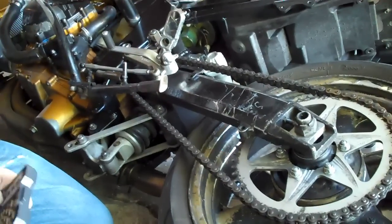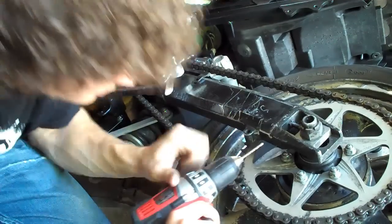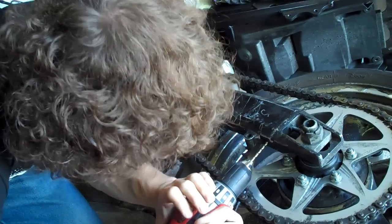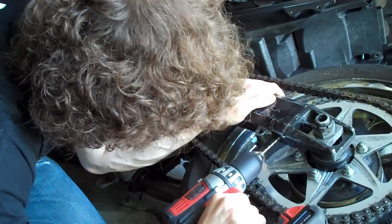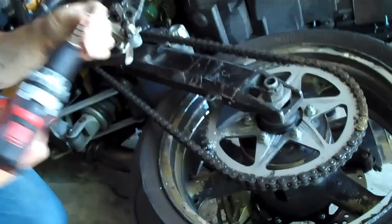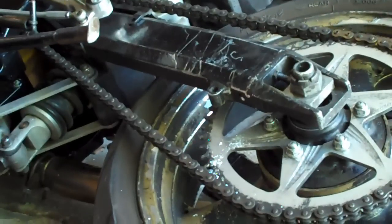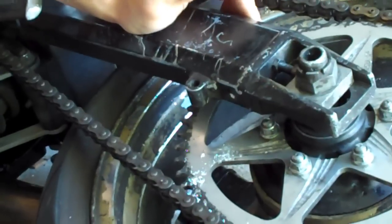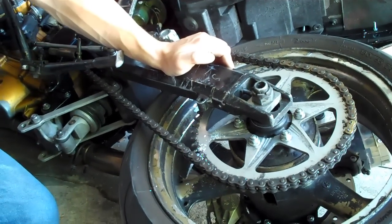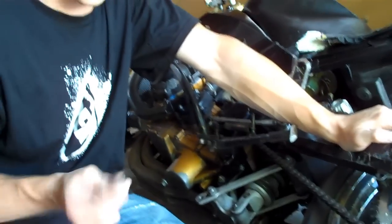Now we're going to grab a really small drill bit and go ahead and drill a pilot hole. I don't remember the exact size for the final hole, so we're just going to keep getting larger and larger on our drill bit until we get one that fits perfectly. You don't want to over-drill because if you do, the rivet nut isn't going to fit in snug and it's just going to spin around loosely. I'll put the actual size we end up using in the article.